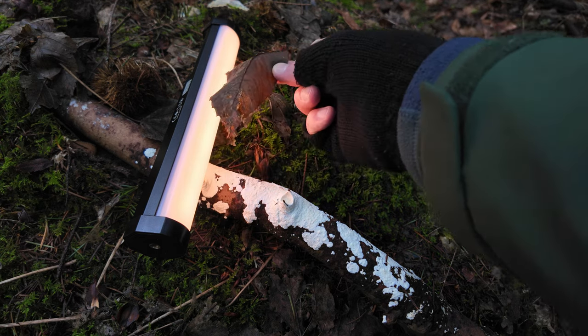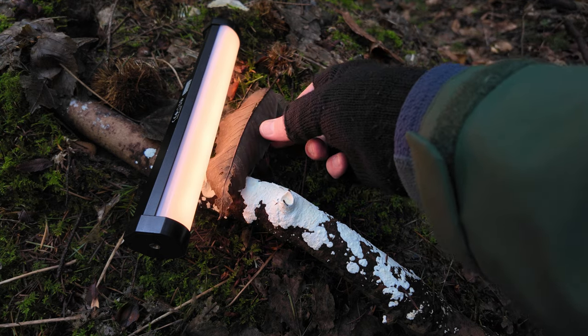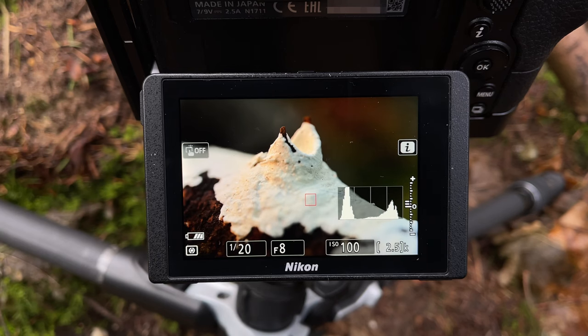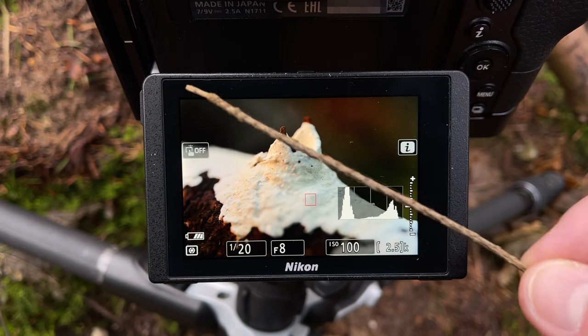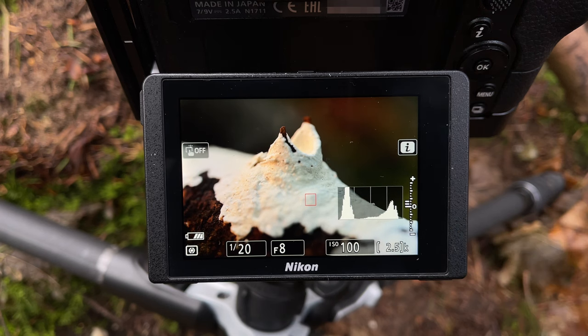If I just move that leaf you can see the difference that makes — it just stops me having a really bright distracting area in the top left of the shot. Looking through the back of the camera we've got a diagonal line here which is kind of a nice composition. I still haven't 100% made my mind up about this shot, but we're going to go with it anyway.